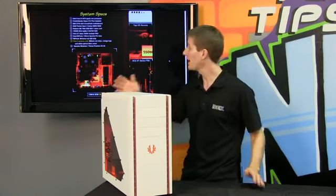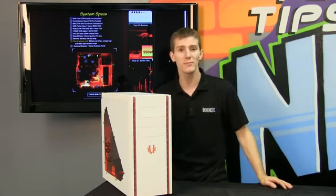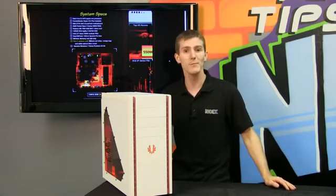Thank you for checking out our NCIX PC episode on our Guild Wars 2 Custom Edition system. Don't forget to subscribe to NCIX Tech Tips.